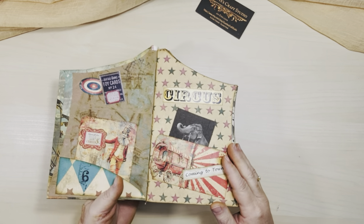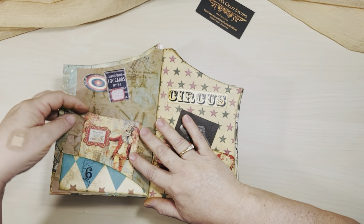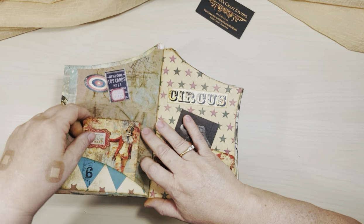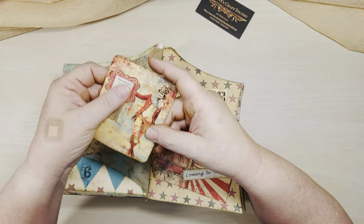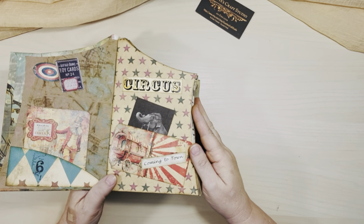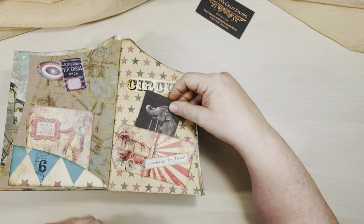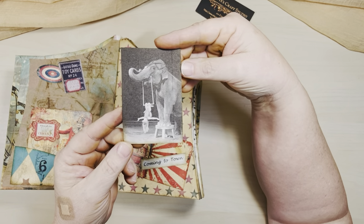But here we go, let's open it up. It's kind of old and new, but the idea is that it's a grungy old circus — like circus memories. So we have a little pocket here with this little guy, and then just some stuff in the background. And then the circus is coming to town — this elephant picture.